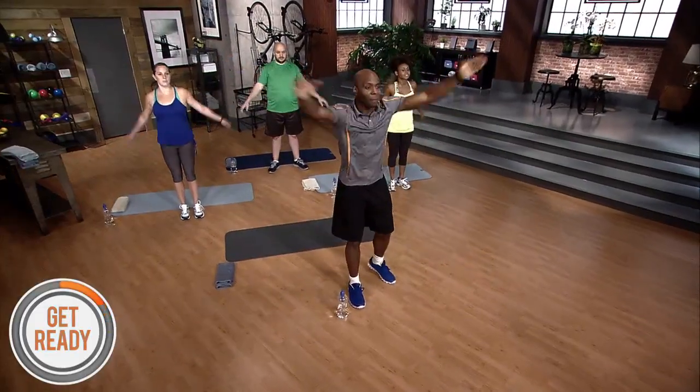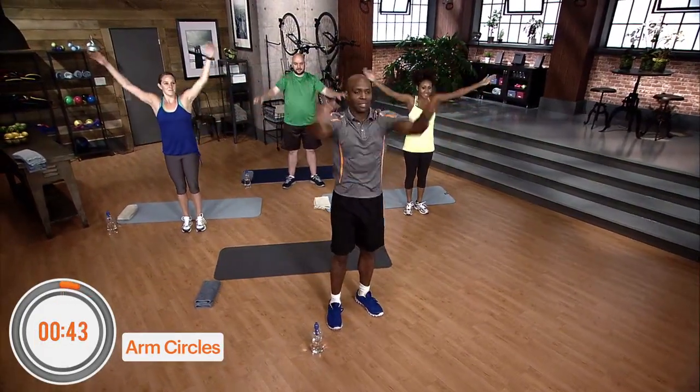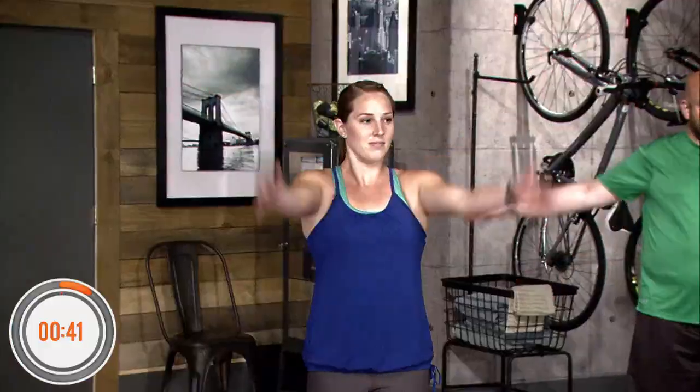So the first warm-up routine is big circles — like you're about to hug somebody. Forward, big circles. What is that doing? Loosening up the shoulders, loosening up the arms. Make sure we're loose and we're warmed up.